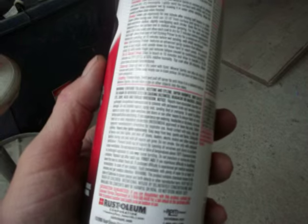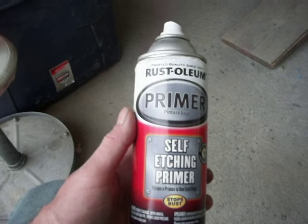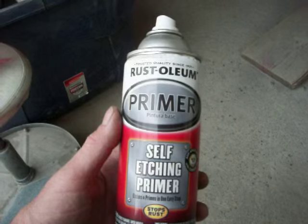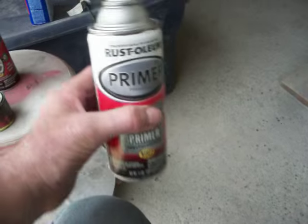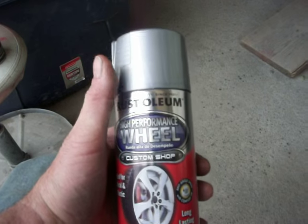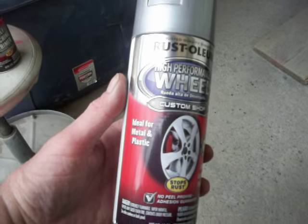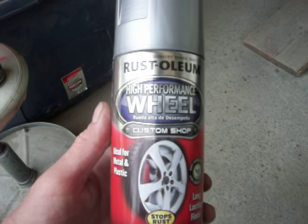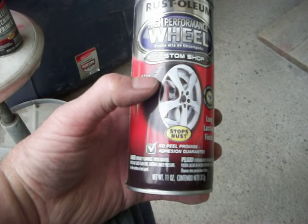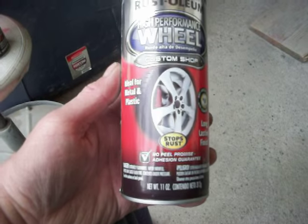It says on the back it dries in an hour — top coat in 30 minutes. So I painted this this morning, walked the dog, and when I came back, I didn't even sand it off. I didn't think I needed to — it looked pretty good. I picked up this Rust-Oleum high-performance wheel paint at Tractor Supply yesterday. I liked the gray since it was similar to the color of the original bumper. I didn't know it would have as much metallic in it — it's quite metallic. This stuff's actually made for wheels, and I figured if it can stand up to moisture, rain, and snow hitting a wheel, then it should hold up well on the bumper.